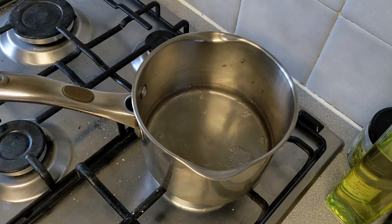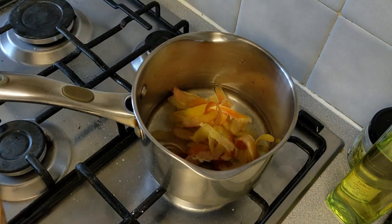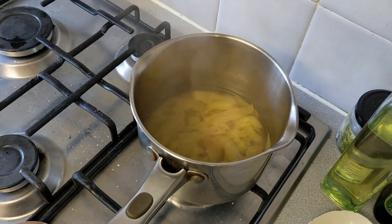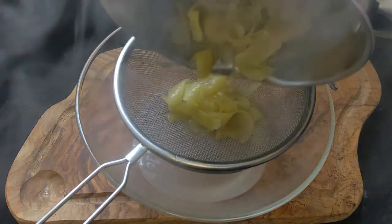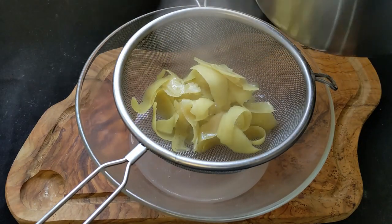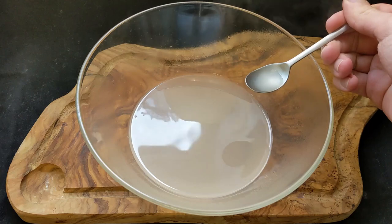Into a small pan I added two cups of water along with all of the apple peels, and after simmering for about 10 minutes the peels had lost their colour and all that flavour had gone into the water. It looks a bit opaque because the starches from the apple have gone into the water, but it tastes okay — if anything it's a tiny bit bitter, so we'll correct that later on.